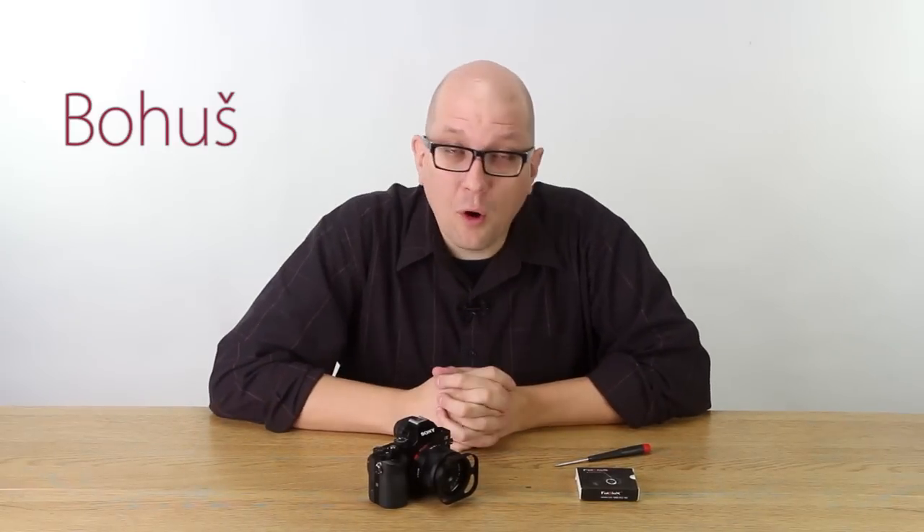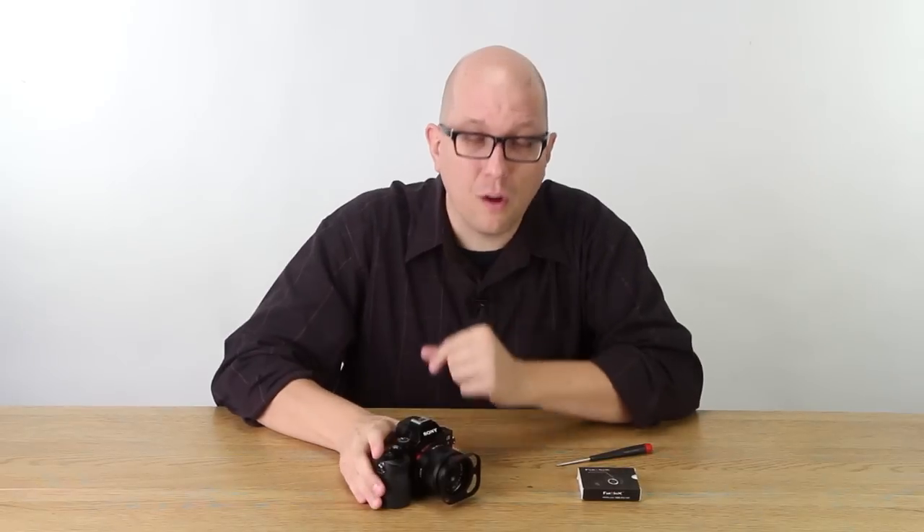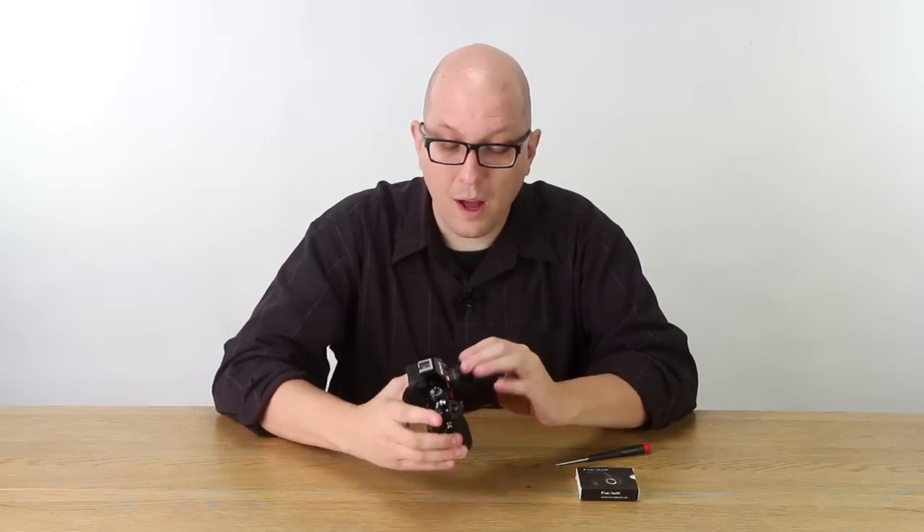Hi everybody, Bohus here for FotodioxPro.com. In this video we're going to take a look at a way to significantly upgrade your Sony E-mount camera. I'll show you why.